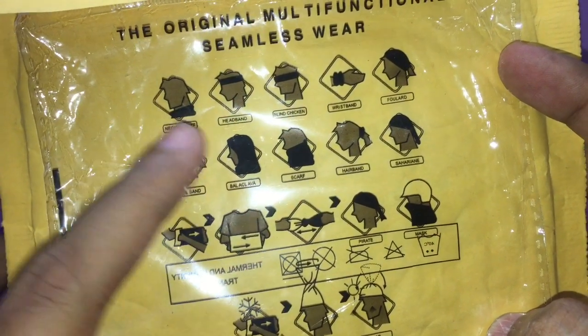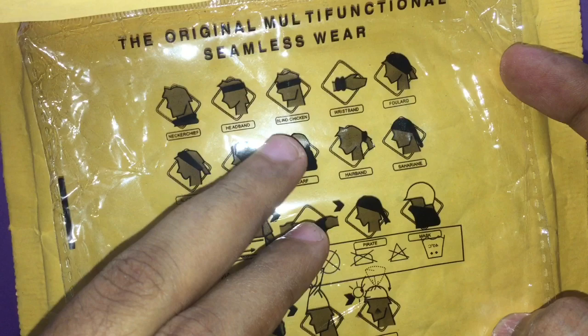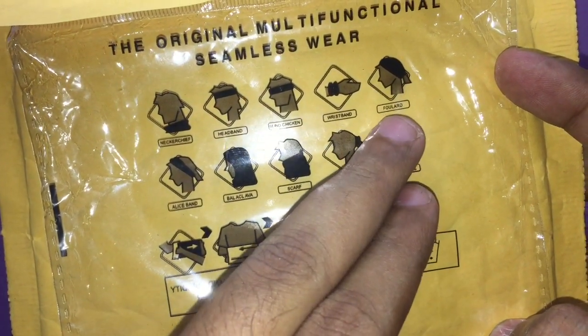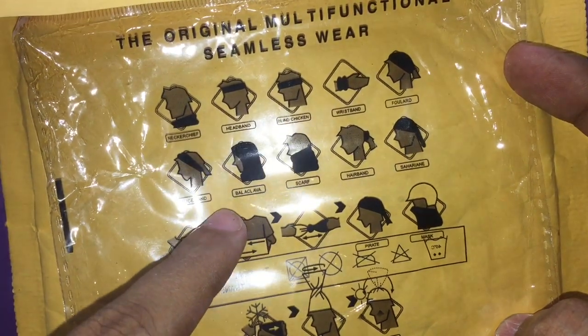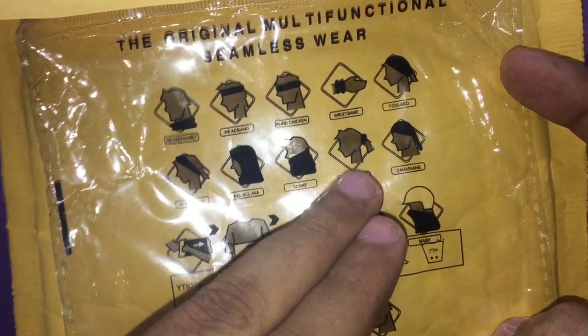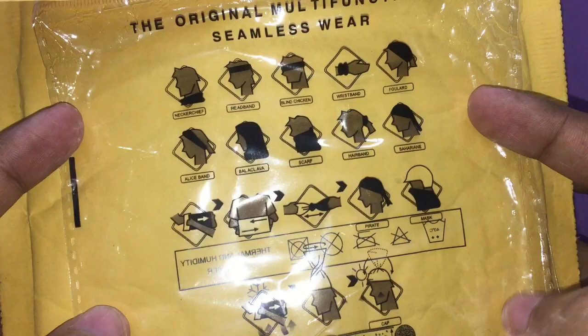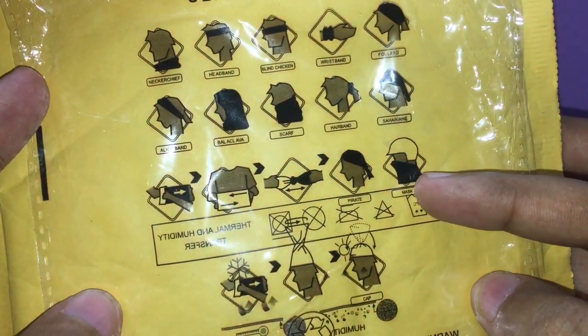You can wear it as a neckerchief, or as a headband, or as a blindfold, or just as a wristband, or on your forehead, or like a balaclava, or like a scarf, or even like a hairband. Because it can stretch, you can even make it into a cap.